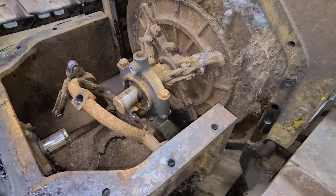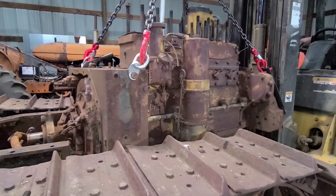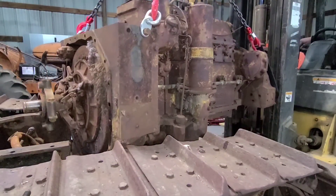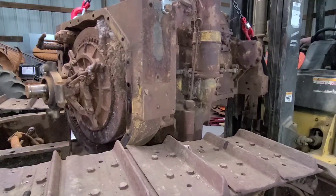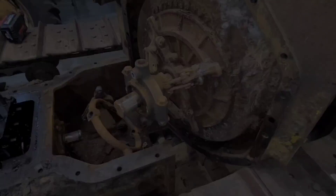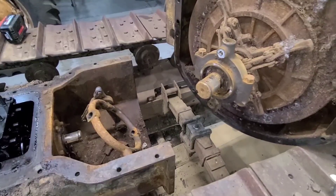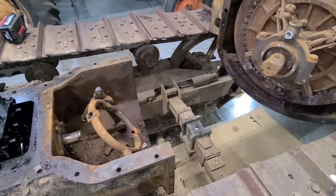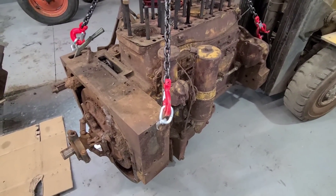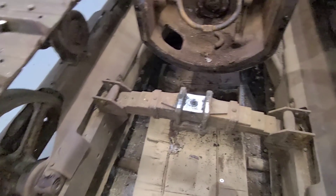With it partially lifted up we did clear that yoke. We are still coming off that spring but for the most part we're off from it. Let's keep going up. And just like that, we have an engine on the floor and a crawler that keeps coming apart.